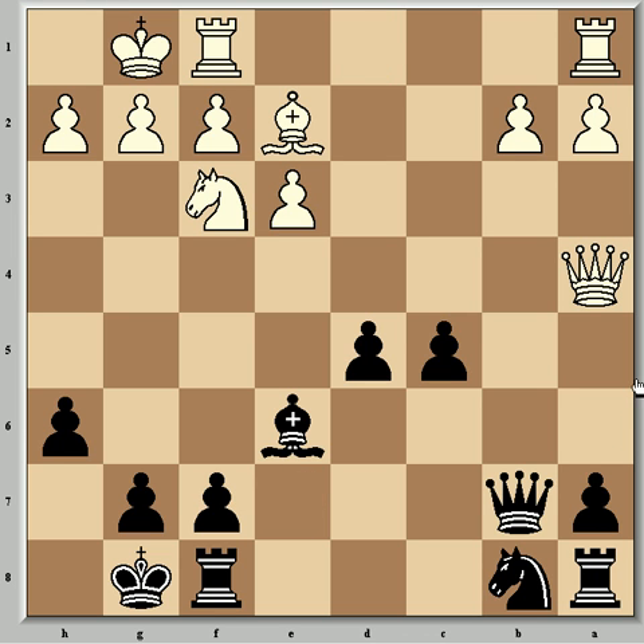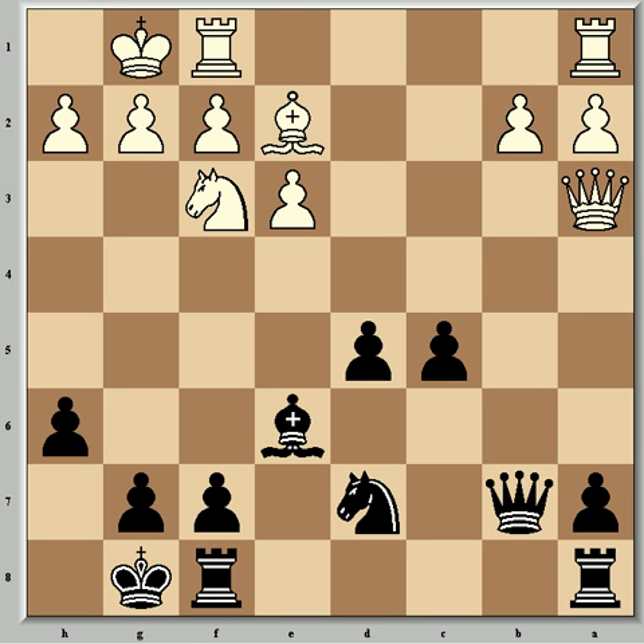Now came Qa4 and Qb7, simultaneously taking control of the b-file, attacking b2, and supporting Nc6 should Black want to play it. Qa3 followed, combining the defence of b2 with attack on c5. Now Nd7 to defend c5, and Ne1 from Bartok — an unusual looking move. Fischer writes 'what else is there?' Black's centre is well protected and he's ready to assume the queenside initiative with a5 and Qb4, which is now put into action immediately with a5.